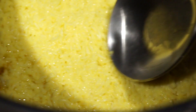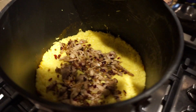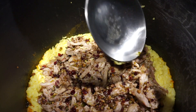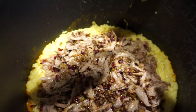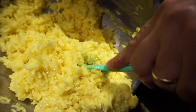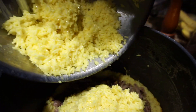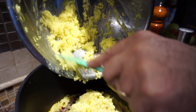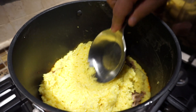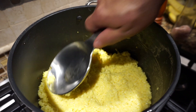Then we'll put the dressing — the chicken, barberries, and pistachios — over that bottom layer. Once this is all cooked and we flip it over, the chicken filling will be in the middle. Now we're topping it off with the second half of the rice mixture and pressing it down the same way to make sure it's an even layer surface. This will be the bottom of the tachin once it's cooked and flipped over. It's all evenly layered.